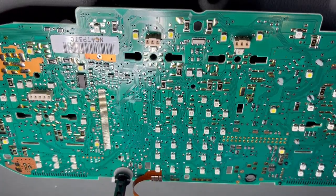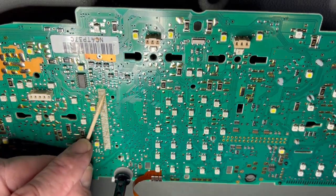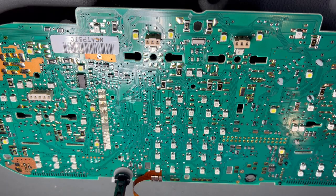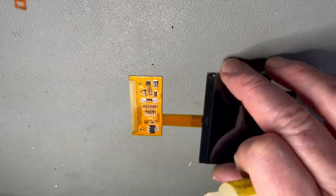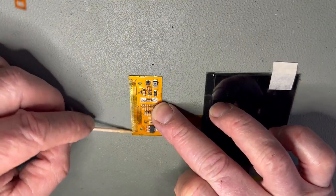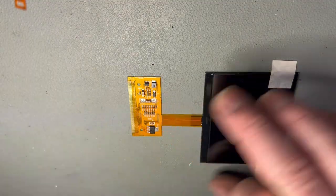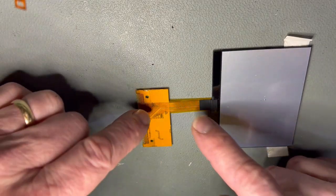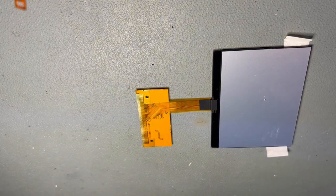As before when we removed the old display, I'm going to add some more flux along these connections. There's already some here anyway, but there's no substitute for plenty of flux — it ensures a really nice clean connection. Remember, the joint is actually underneath the ribbon cable on the display, so you can't actually see and guarantee that the connection is good underneath. I also do the same thing with the display itself — a very fine run of flux along the top of the ribbon, and the same underneath, applied with a toothpick so it doesn't damage anything.